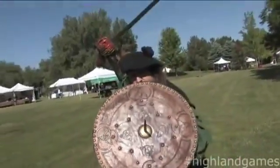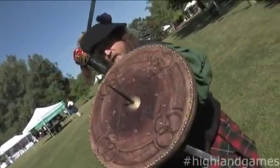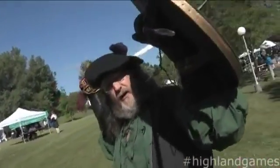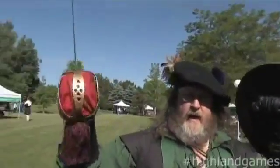They would charge in toward the British infantry who had muskets. They would bind the musket and the bayonet up as they came through, then try to cut them in the face or the throat with the dirk, and then hack with the sword.